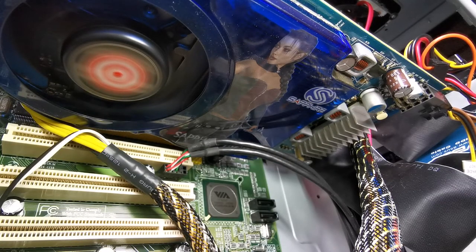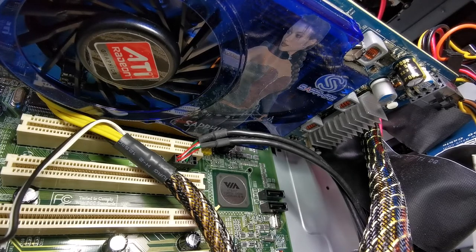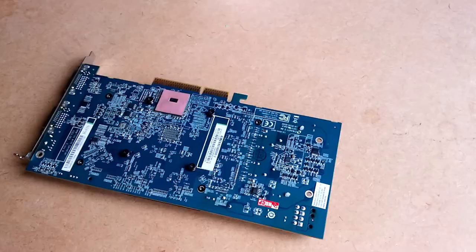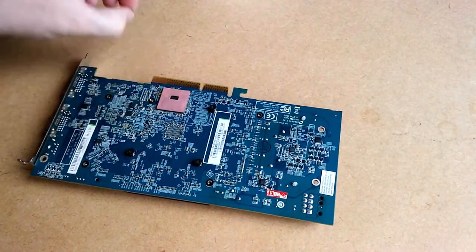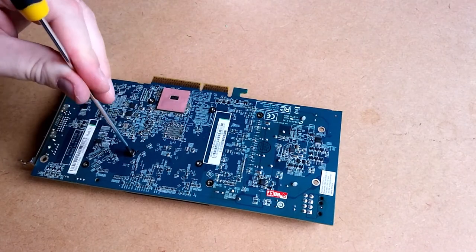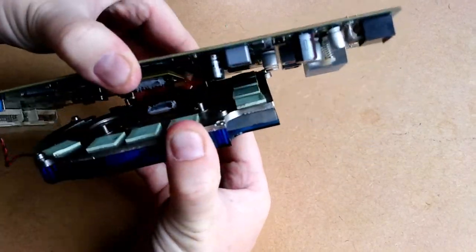This is the older card — you can tell from the brown capacitors. This is the newer card — see the black and gold capacitor. My plan is to remove the ridiculously loud heatsink and replace it with something else. I'm just removing the screws that hold it together. There are four more from when I took it apart before to repaste it; I just didn't bother putting them back.